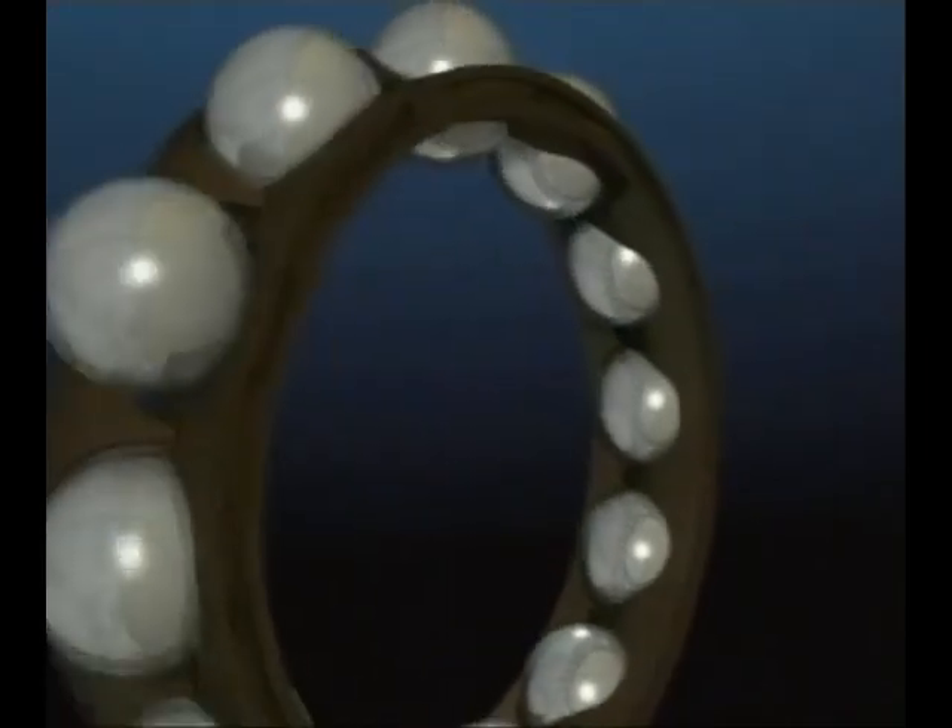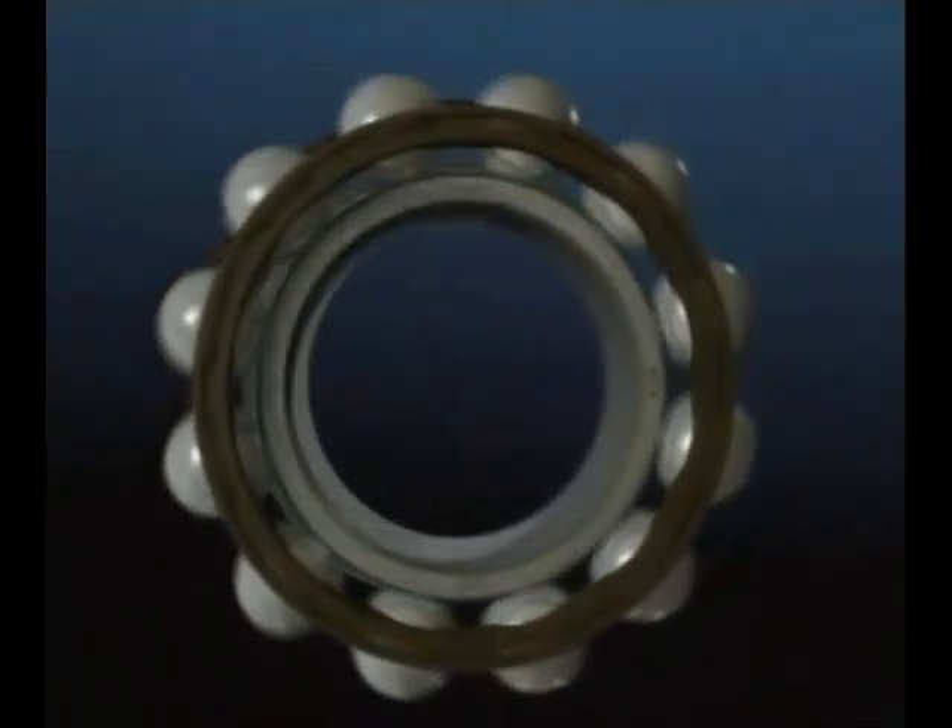The angular contact ball bearing has the capability to carry combined radial and axial loads at high speeds and great precision. They must always be used opposed to one another in back-to-back or face-to-face configuration.